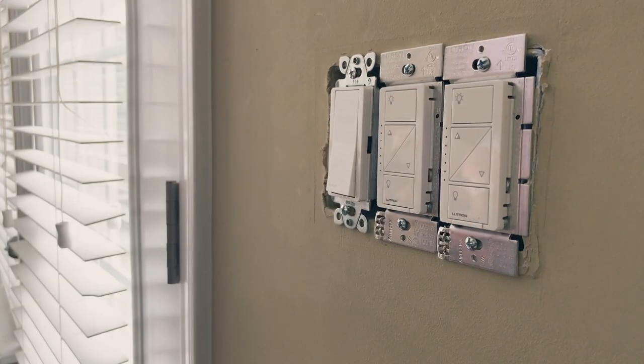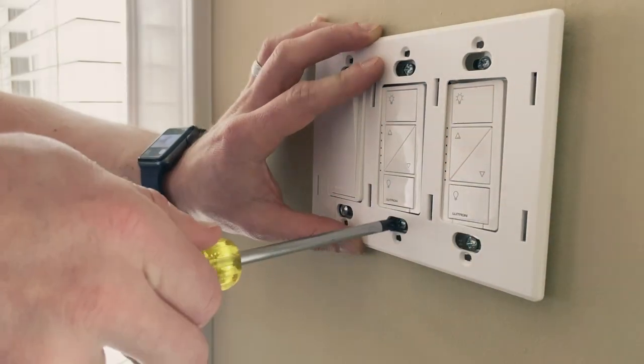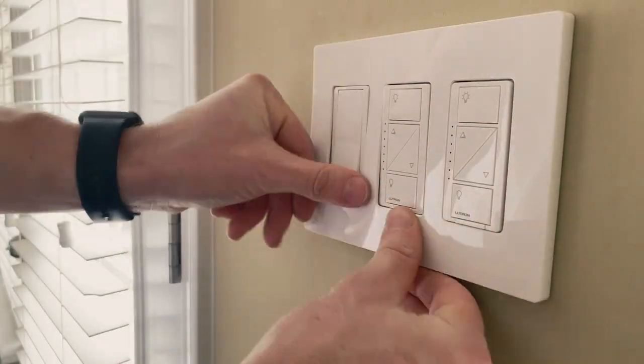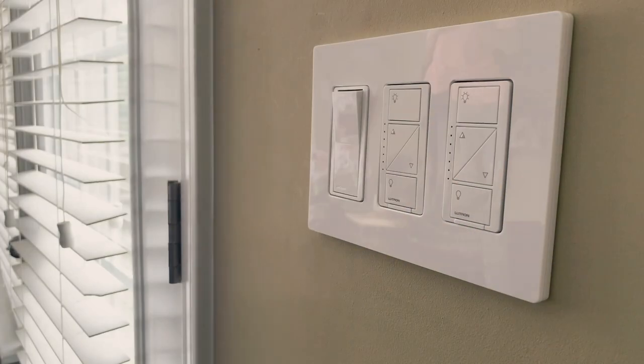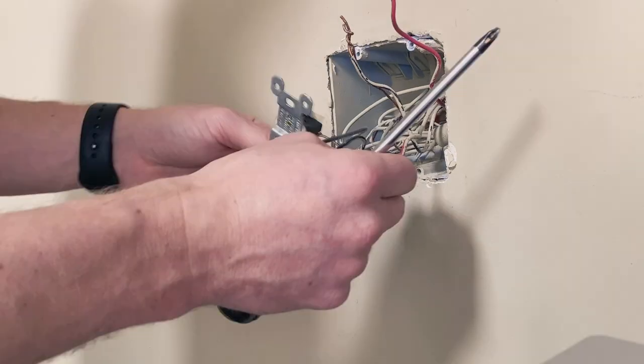Once we get those on, we'll test it out, make sure everything works, and then go ahead and put on the wall plate. Next we'll move over to the other light switch and do that.